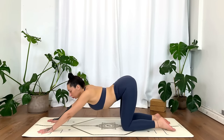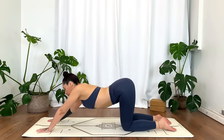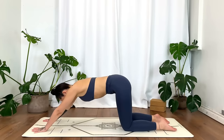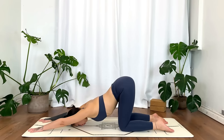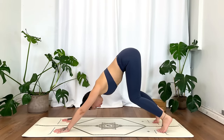Wherever you are, find a neutral spine and walk the hands as far up towards the top of the mat as you comfortably can, melting the forehead down towards the mat for puppy pose. If you need more support, place a block underneath the forehead. Engage by drawing the ribs in, softening the belly — no clenching. Press the tops of the feet into the mat, really engaging with the arms.